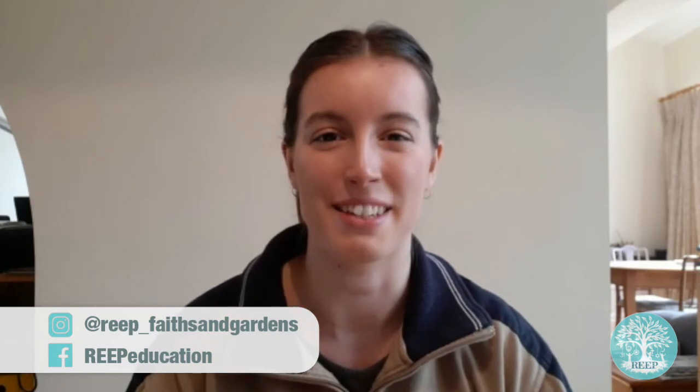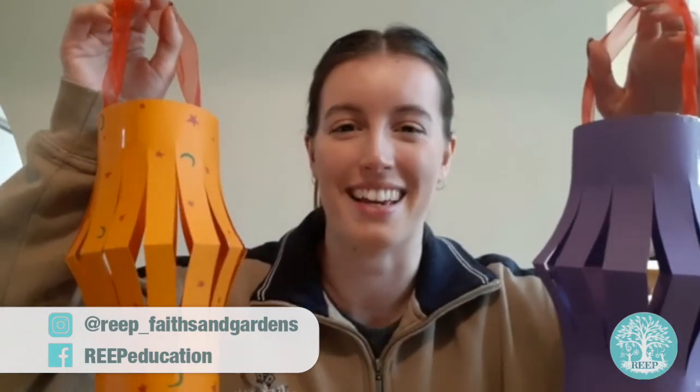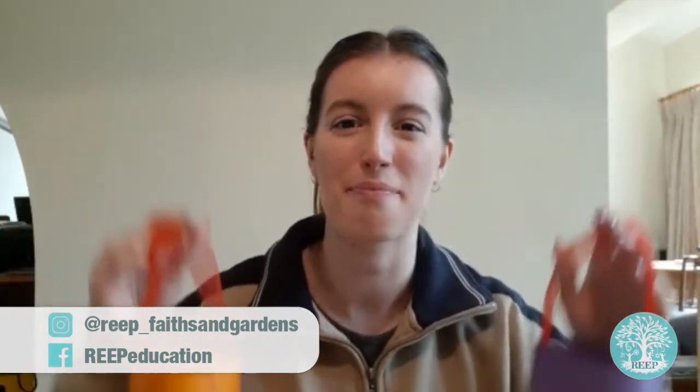I hope you have lots of fun learning more about Ramadan this week, and make some lovely paper lanterns to light up your homes. Make sure to share your creations with Reap by tagging us on Instagram and Facebook. Bye!